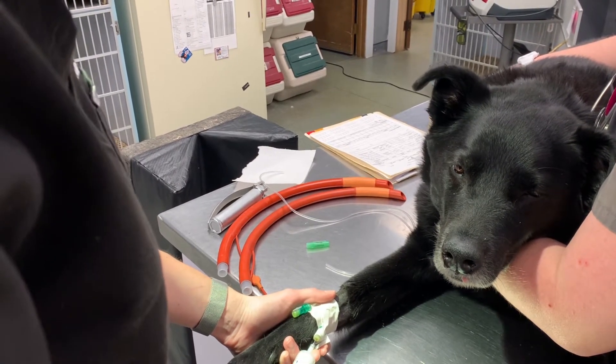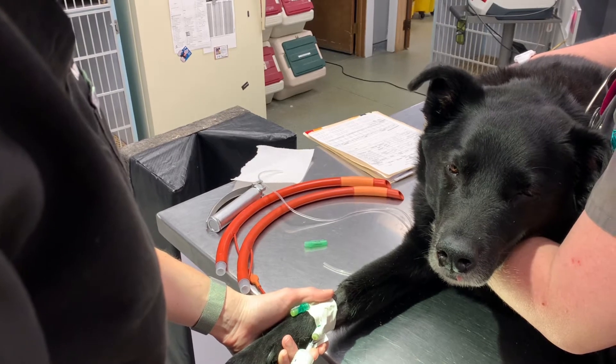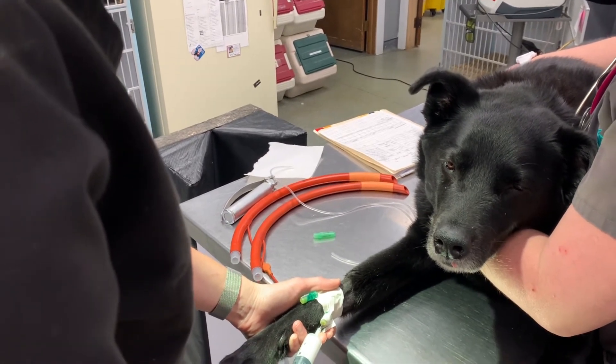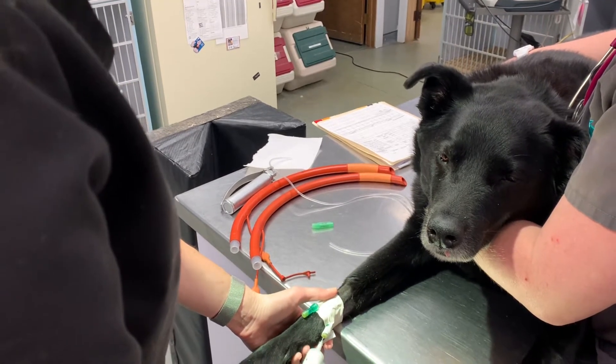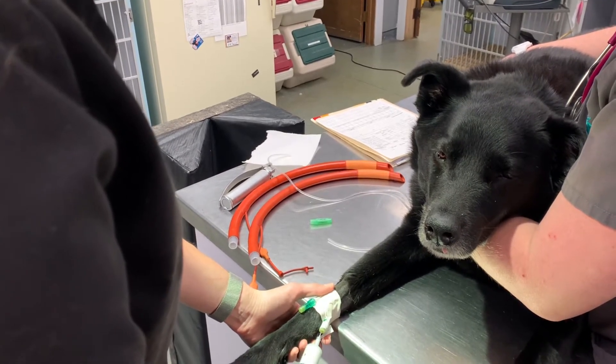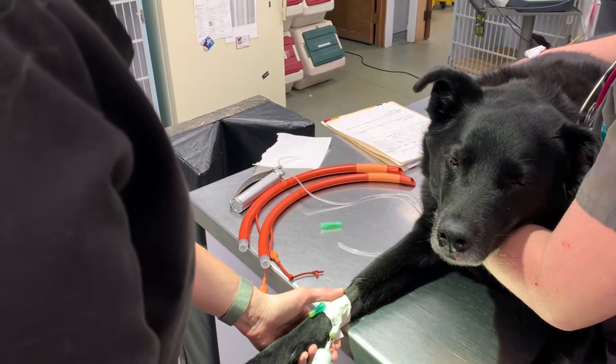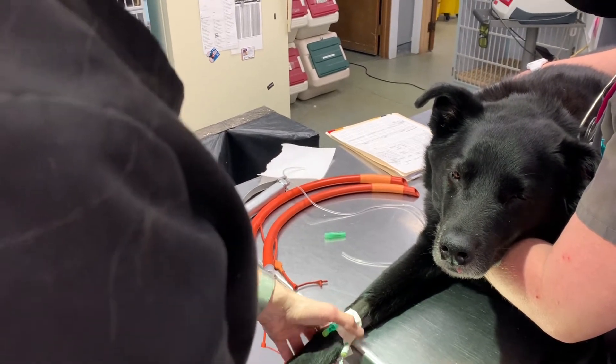If the canine officers are chewing, awake, or flailing, then they don't need to be intubated. That is a great way to get somebody bitten or to have one of the dogs break or chew the tube — so that's the last thing we want.